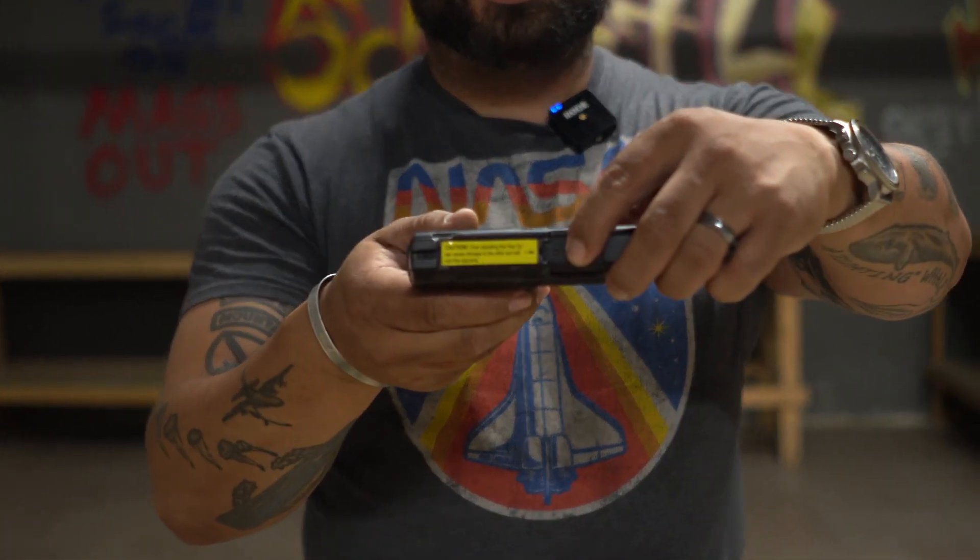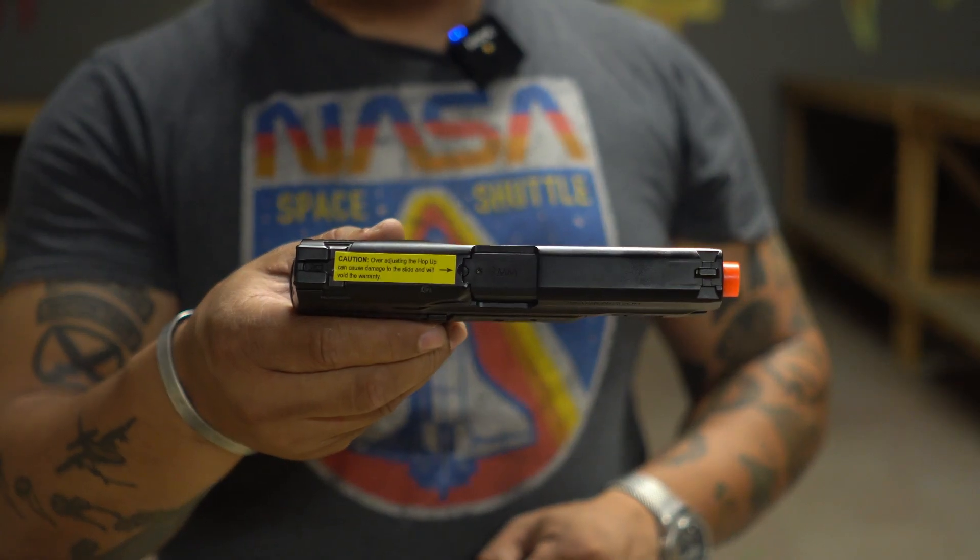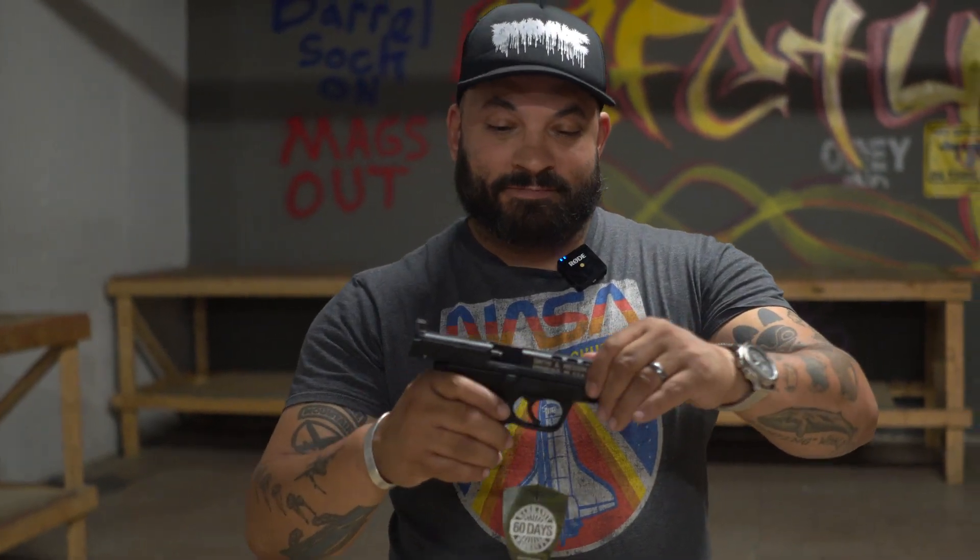Oh wait — actually it does have a hop-up: there's a little screw right here, and the allen key comes in the box. It's a much smaller allen key. On the full blowback, there is a hop-up adjustment as well.